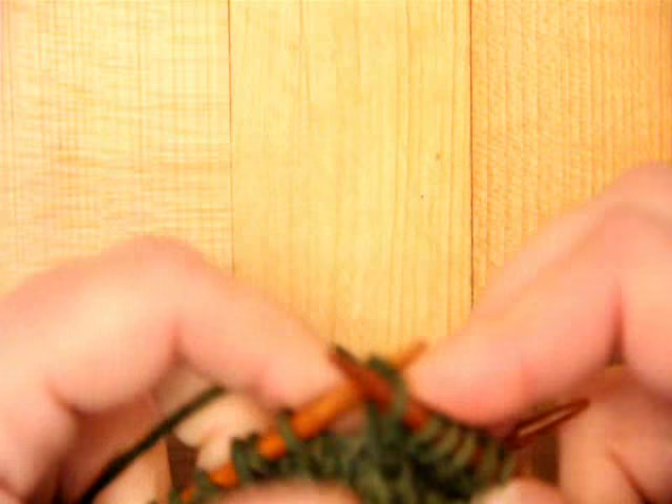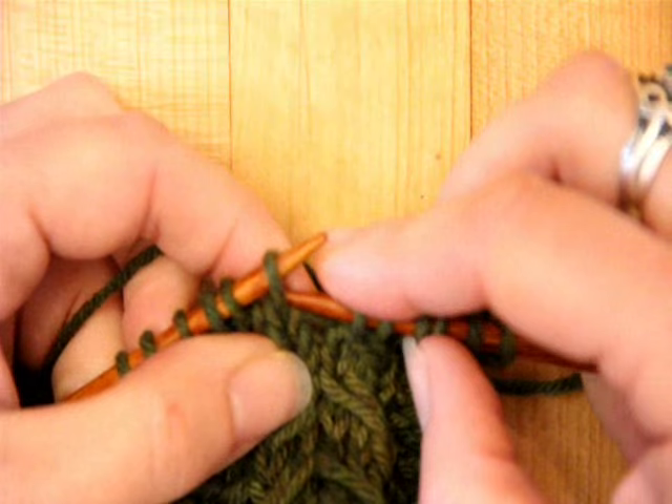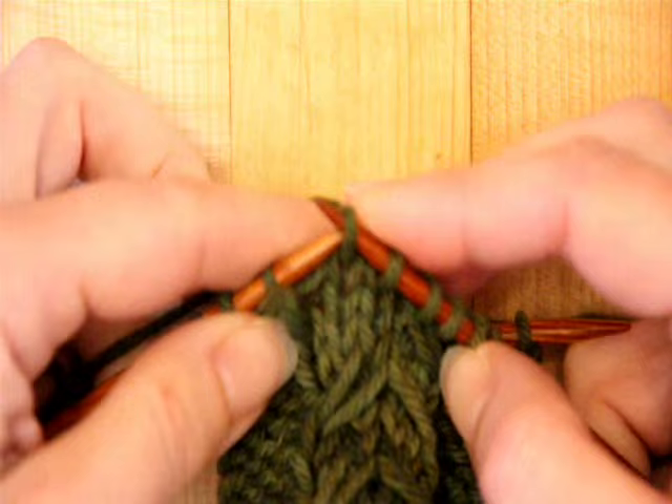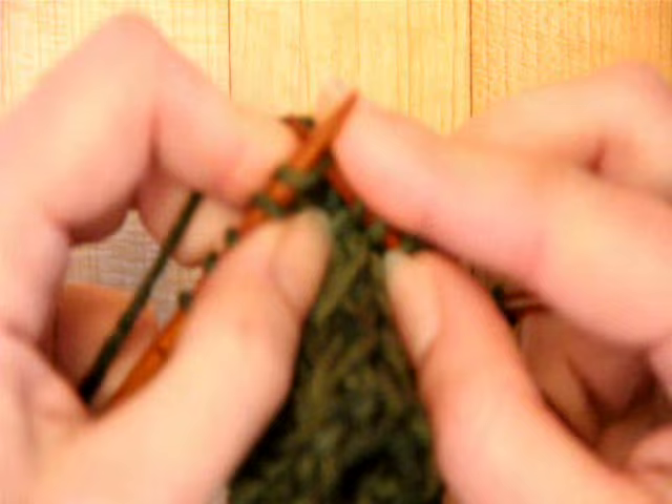And now I need to take this stitch — this third stitch — and cross it over so it's over here. So the first thing I'm going to do is slip these two stitches purlwise to the right hand needle. I'm going to drop that stitch off and just leave it hanging — it's not going to go anywhere. I'm going to put those two stitches back onto the left hand needle, go grab that drop stitch, put it onto the left hand needle, and then knit three.